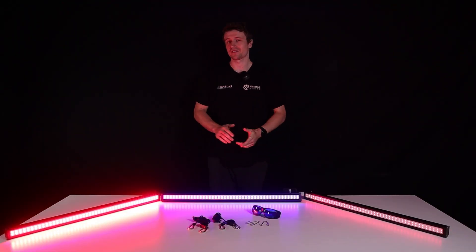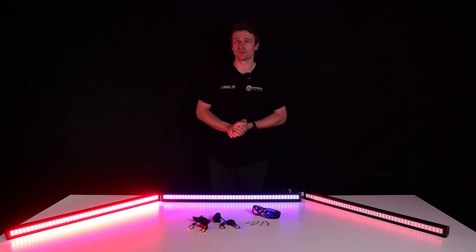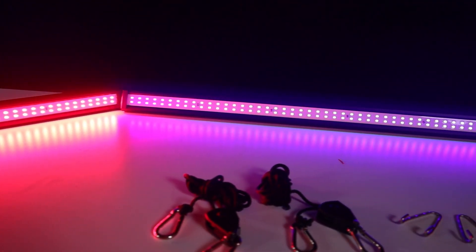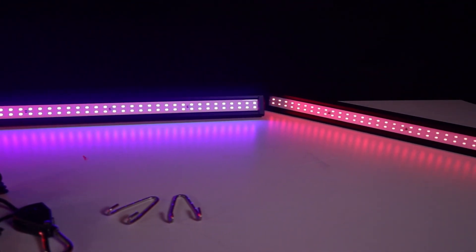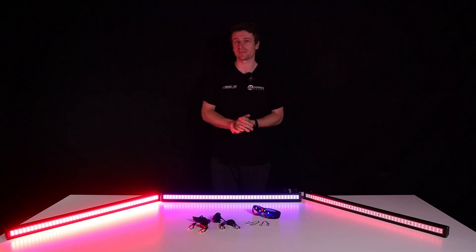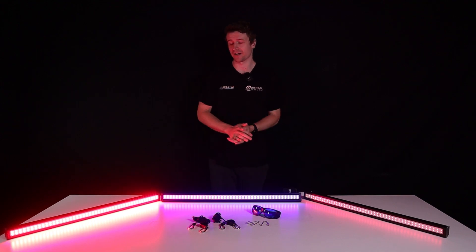Hey everyone, Matt here from Herbal House. In this video we're taking a closer look at the Four Seasons Supplemental LED Grow Lights. I'm putting an emphasis on supplemental because we would not recommend growing with any of these panels as a dedicated grow light — they are designed to run alongside your main grow light. So quickly I'll touch on all three panels.